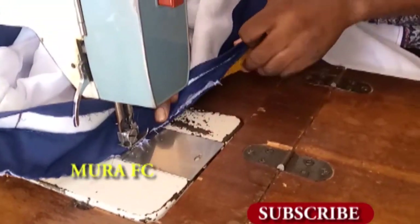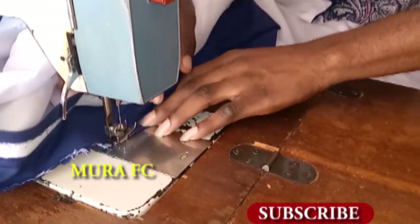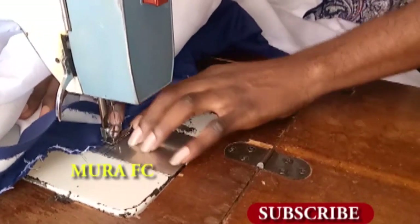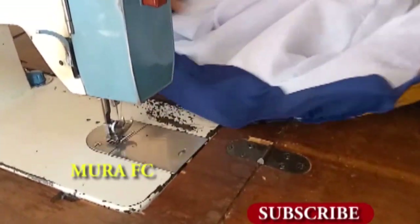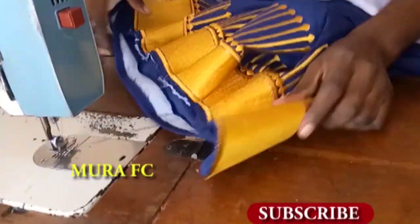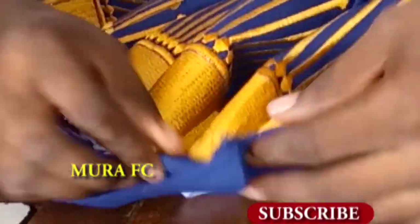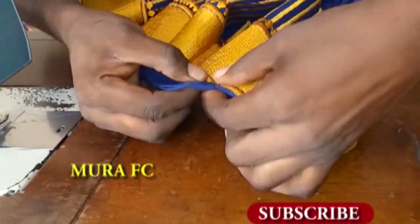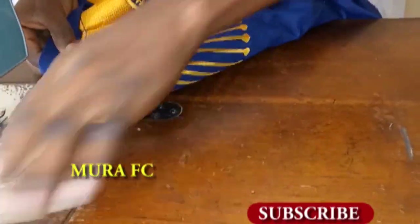Otherwise, if you start from one side, by the time you get to the end you'll see that you have about 0.5 or 0.3 inches longer than the neck, or maybe shorter — some distance or whatever. Doing it this way helps you fix all those kinds of errors to get the perfect neck. So I'm going to flip everything in to the right side and I'm going to top stitch at that part.